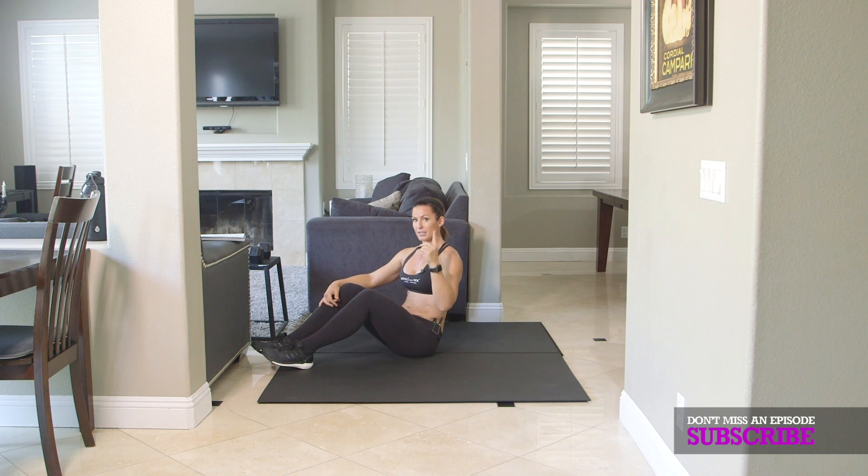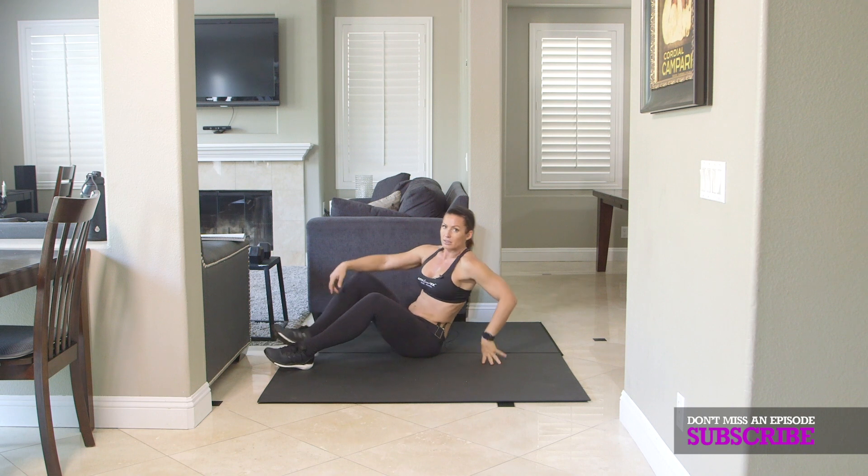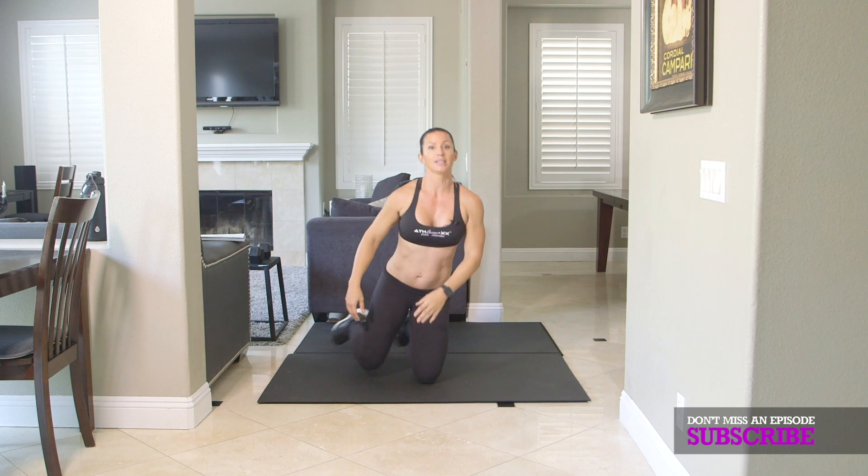Those are the four exercises. However, you're not done — I want you to go through this at least twice. Those are your exercises, let's get going.